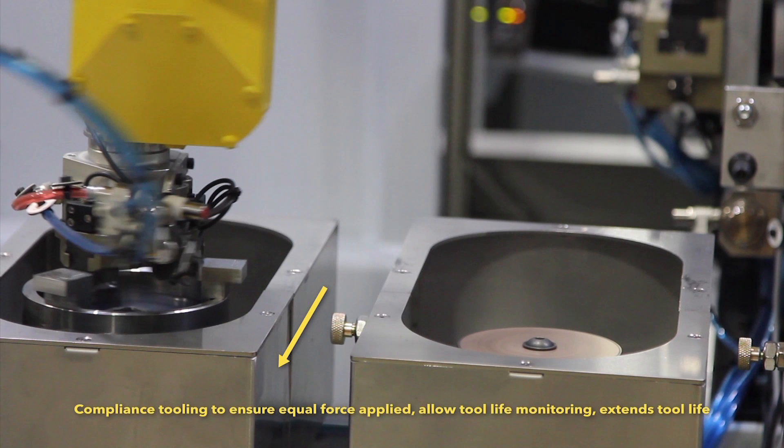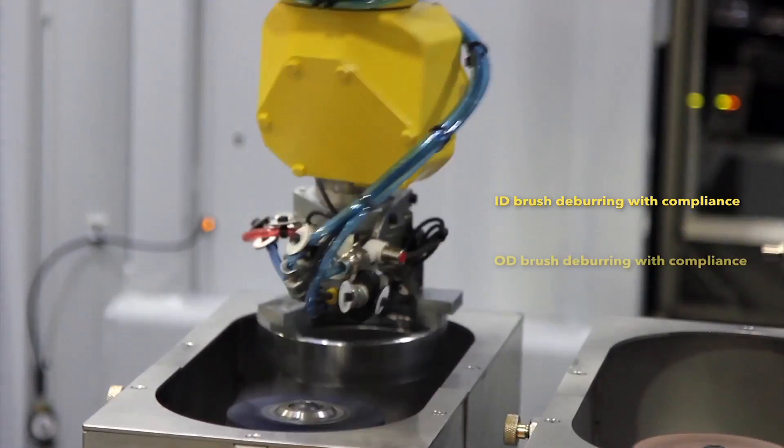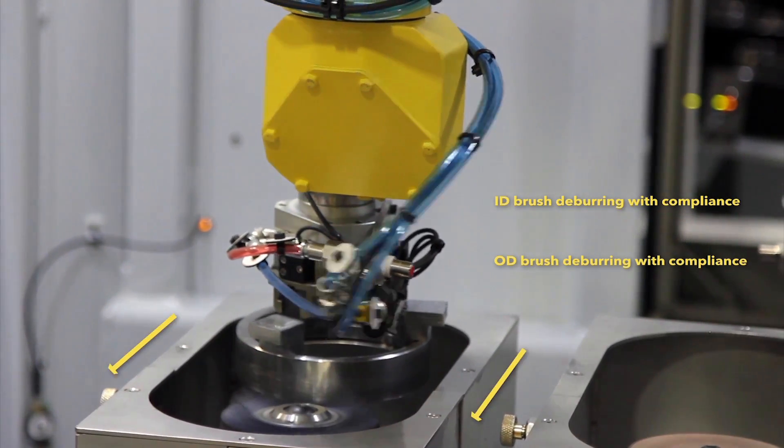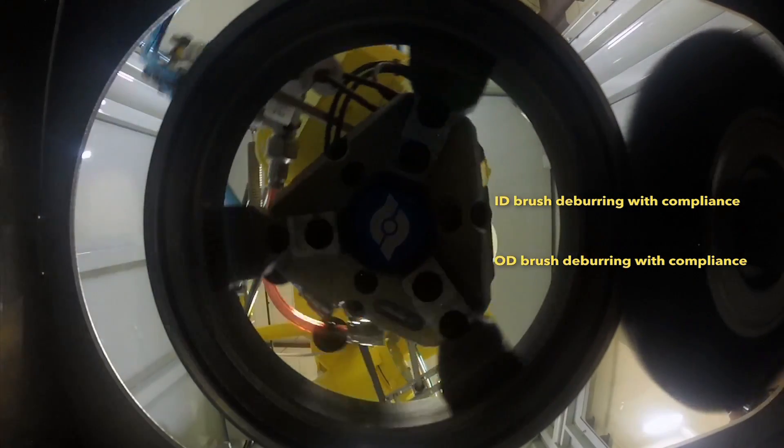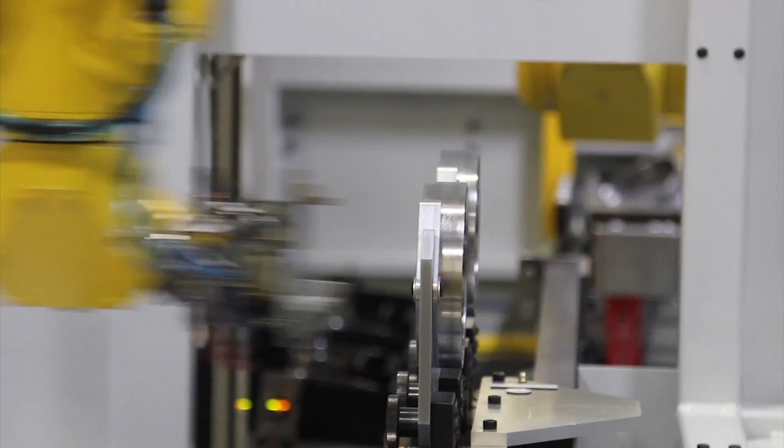Matrix's custom-designed deburring spindle ensures all dimensional and quality requirements are met. Additionally, deburr tool monitoring is integrated into the entire system to minimize downtime. Once all deburring is complete, the FANUC M3IA robot places the finished part on the shuttle.